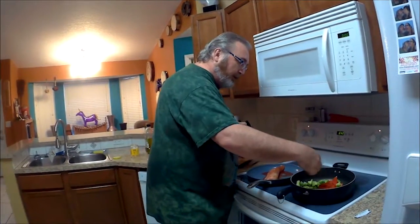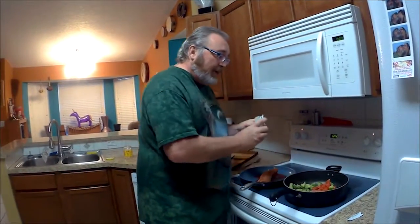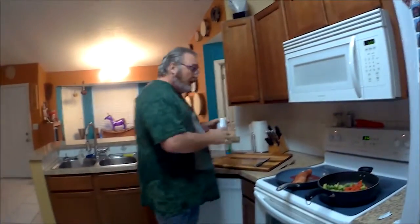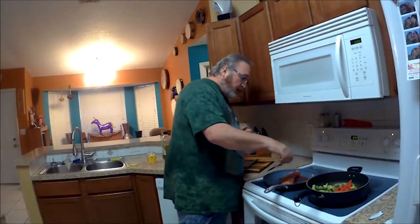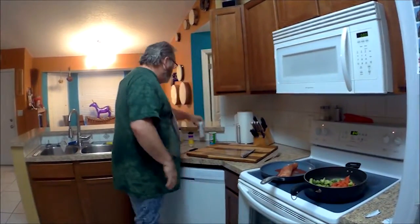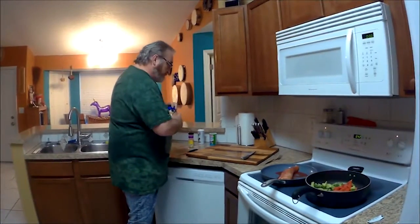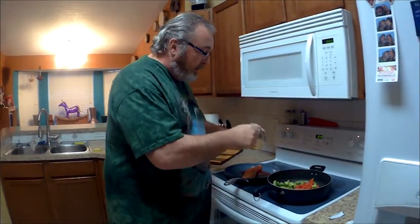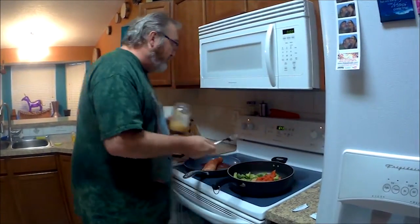We're just going to sprinkle that right on top of our vegetables. You don't have to use all of it — you can save the other for the next time. No salt allows you to be a little more liberal with it and not have to worry about your heart stuff. Put some garlic — we're just going to take just a little bit of garlic and put it in the vegetable mix as well.